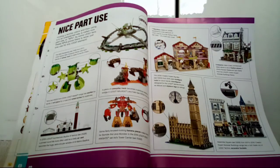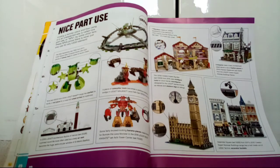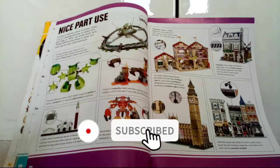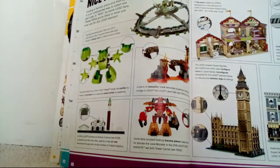Today we're having a look at nice part uses — things like croissants with a different color being put onto a building so it just looks amazing, or little slabs that shouldn't be there but are. Finding a familiar piece and then using it in an unexpected way is called a nice part use, or an MPU by some Lego fans. These MPUs prove there is never just one use for any Lego element.